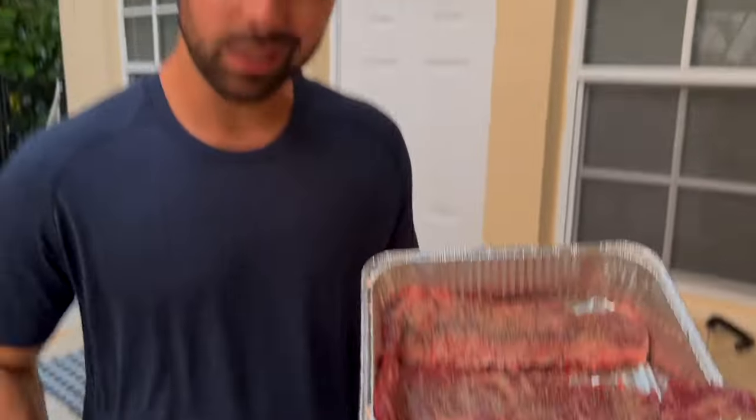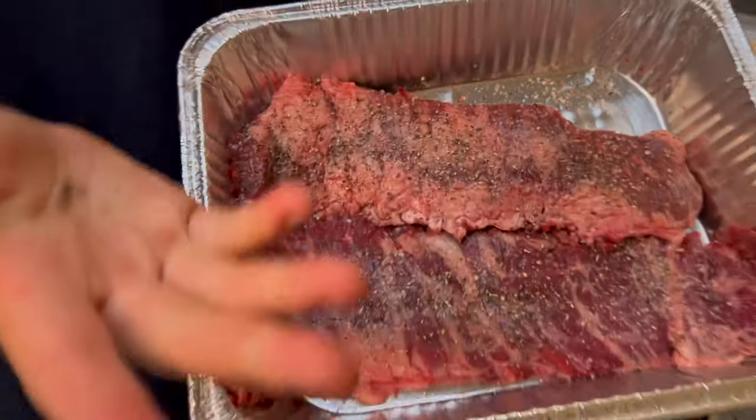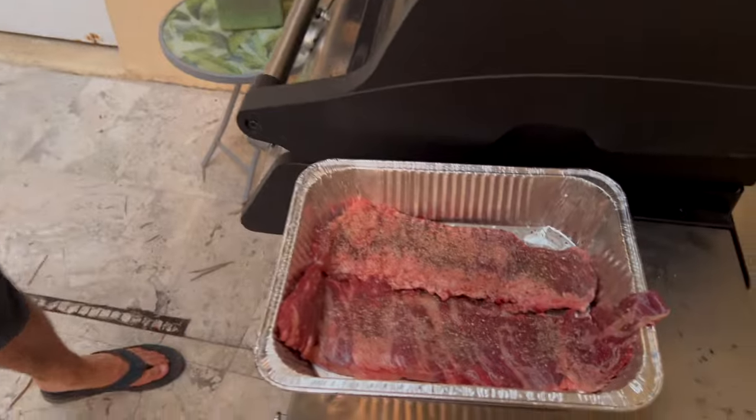Now I want to show you this little tip. See how this side is really fatty? You want to put this fat side down on the grill. That way it renders out all the fat, because if you have the fat side up, it's not going to render — it's going to be kind of chewy. So let's open up this grill.